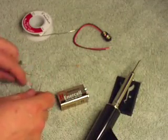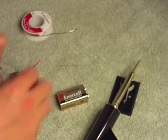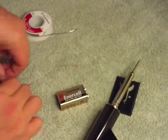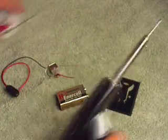Grab your USB connector and attach the Zener diode to the left and right metal prongs. Then tie the black wire from your battery connector to the left prong. After that, attach the resistor to the right prong with the red 9 volt battery connector cable attached to the other end. Now solder it all up.